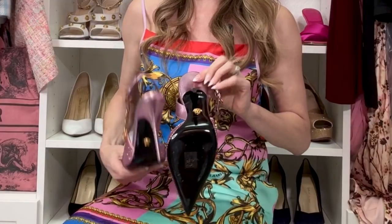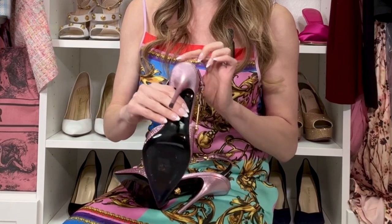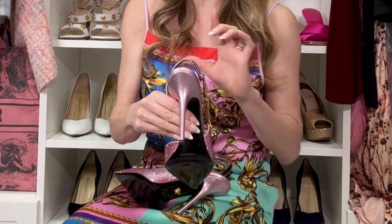I like to have any smooth soles resoled just to give them more grip and durability. The trim is 78% viscose and 28% silk — basically satin — so you're going to want to be really careful with it. Even though it is metallic leather on there, I did kind of wear out the heels a little bit on the first wear.